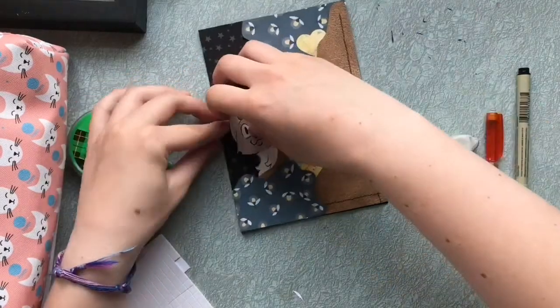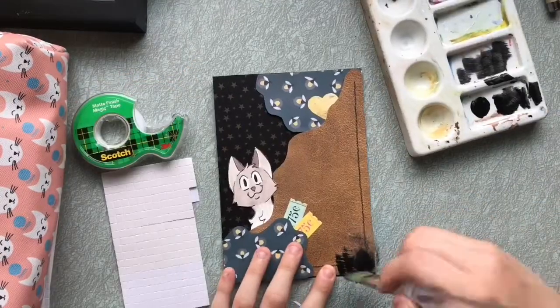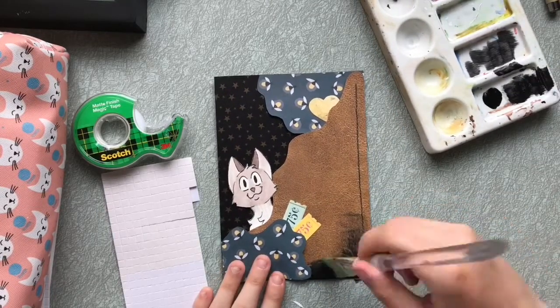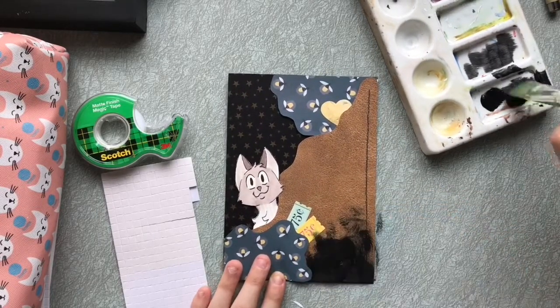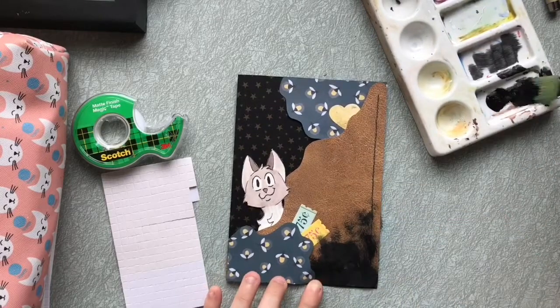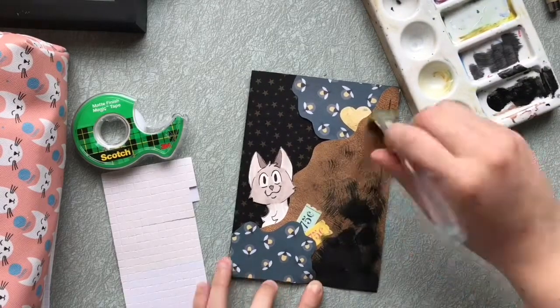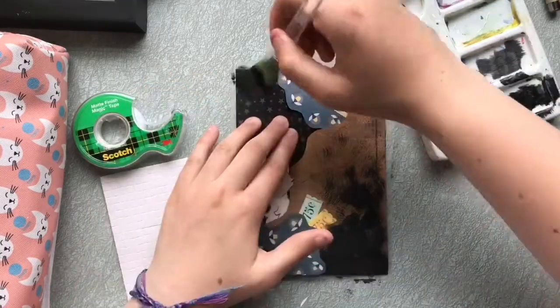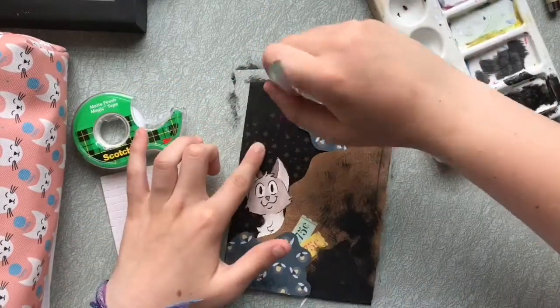Another way I made it look more interesting is by adding some paint. I took some black paint and tried a dry brush technique to darken the side with the brown paper, to give it a sense of depth — like the bushes are closer to the viewer and thus darker and a bit blurrier to see. For a last touch, I cut out some fireflies and stuck them around the collage so you have a bit more interest.